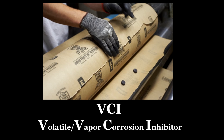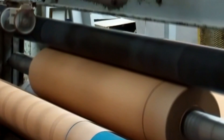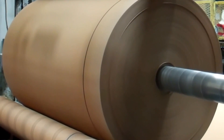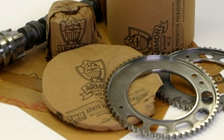Armored Protective Packaging has been the industry standard for VCI paper for over 30 years. Military approved since 1983, offering over 12 kinds of VCI papers. We offer cut sheets, rolls, and paper bags with wax or poly coating.